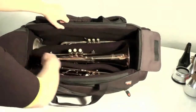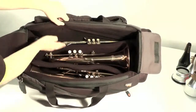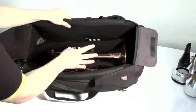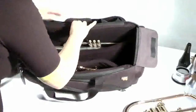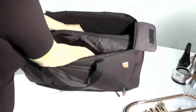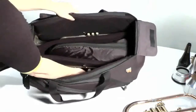Inside the bag we have a V-shaped divider made of 20mm high density foam. This keeps the instruments away from each other so there's no clashing between them. As you can see, I've got my trumpet, my flugel, and my second trumpet. If you want to take the flugel out of the middle section, you can also put your cornet in the middle section of the bag — so you can have trumpet, cornet, and the other trumpet.